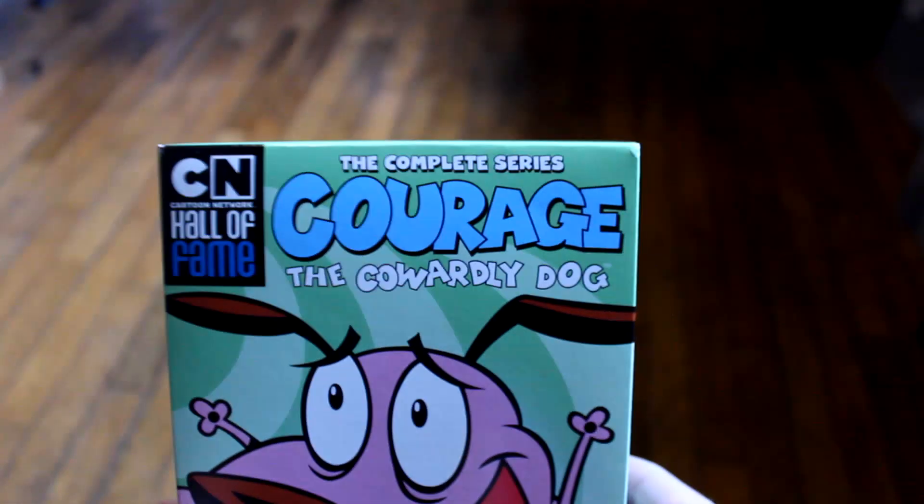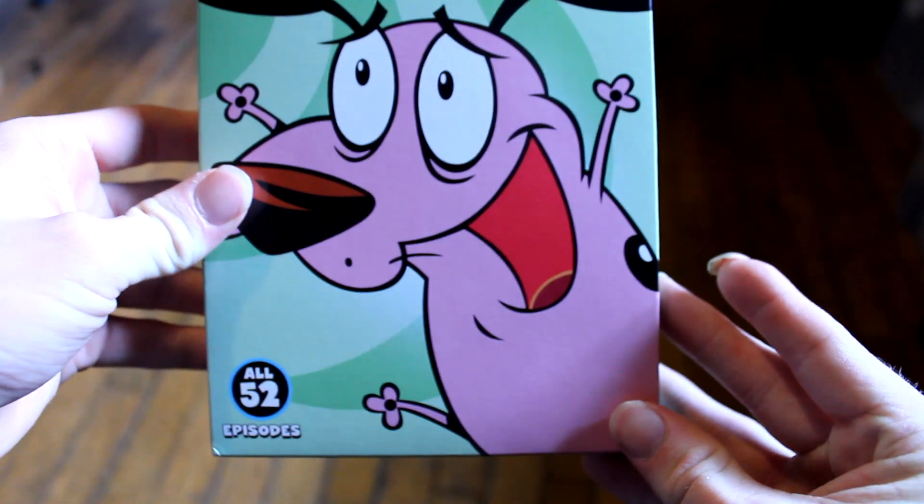Hey everyone, welcome to Entertainment Corner. In today's video we're going to be unboxing and reviewing the Courage the Cowardly Dog complete series.